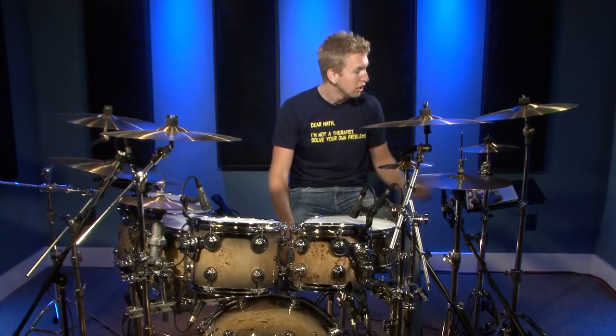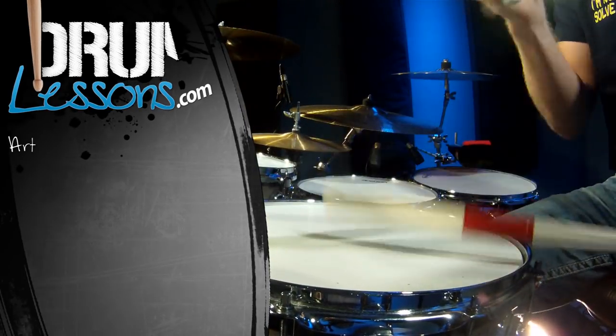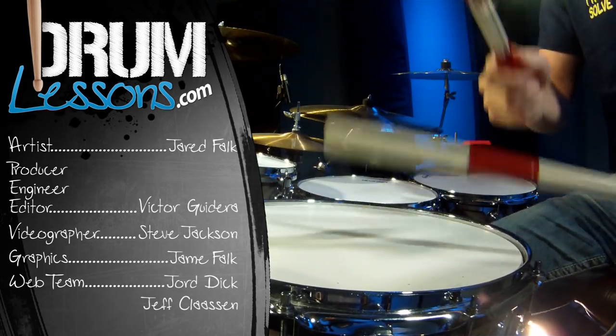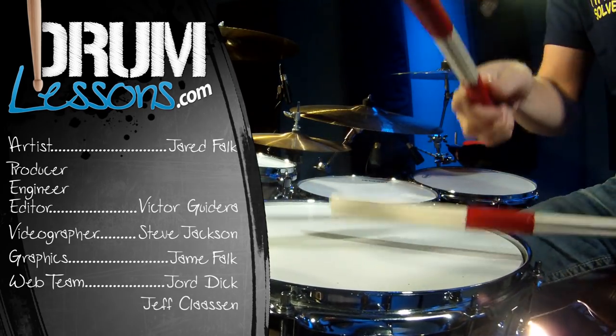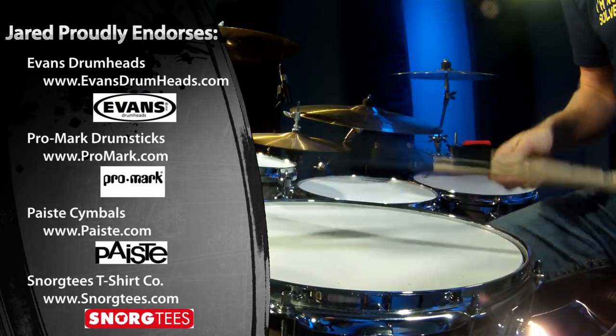I hope this inspired you to just be creative. Feel free to experiment with different types of drumsticks and different sounds on the drum set. We are not limited to just one type of stick. I really encourage you to go out to your local music store and check out the different types of sticks they offer. I know you're absolutely going to love trying this out. I'll see you guys in the next video.